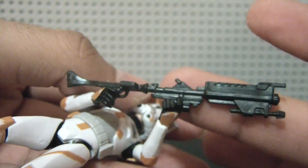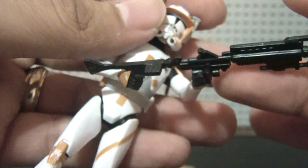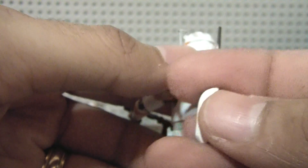As for accessories, it comes with this new rifle — from what I've heard, a new rifle — which is removable, which is nice. It also comes with this mini booster pack, backpack, jet pack, which is also removable. It just pegs right in.